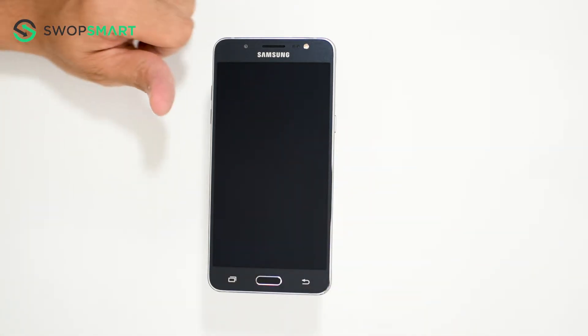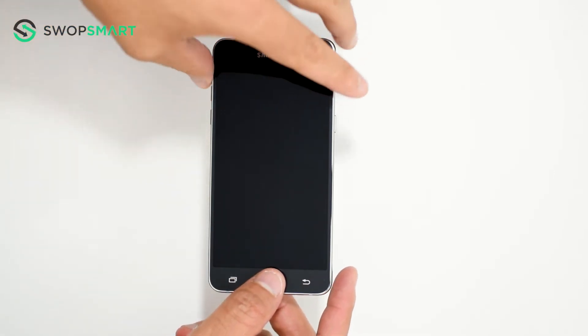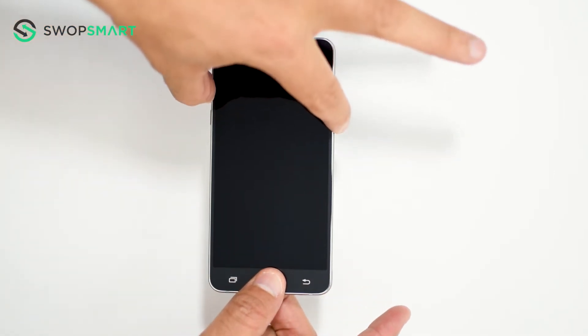First, hold the volume up button, now the home button, and finally the power button, until the Samsung logo appears.